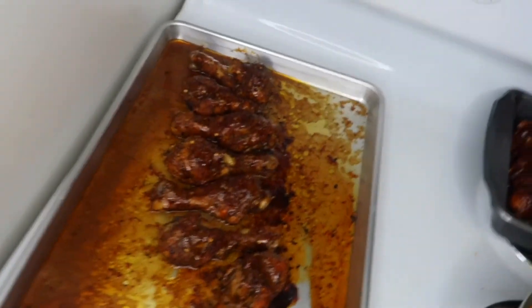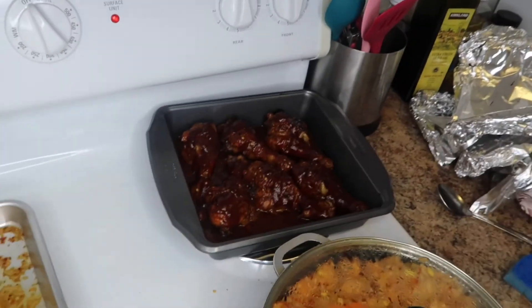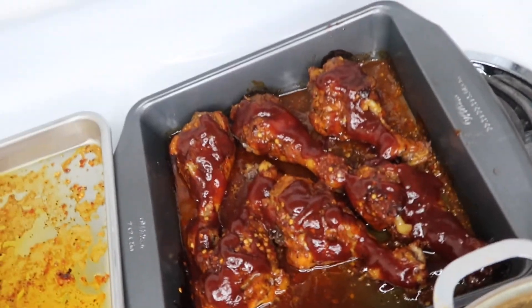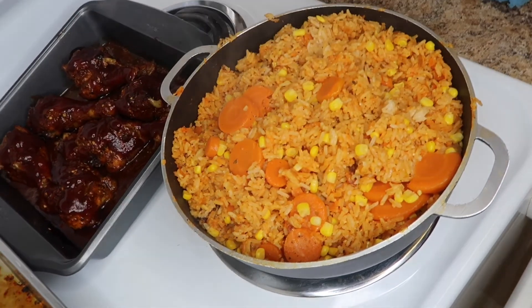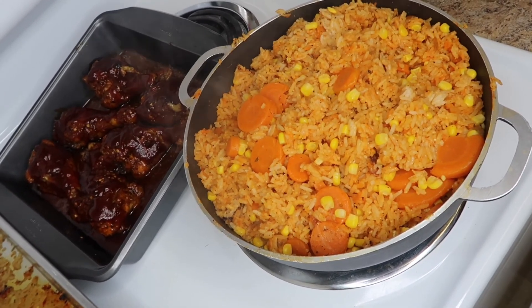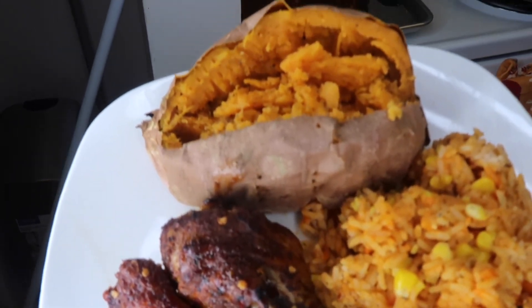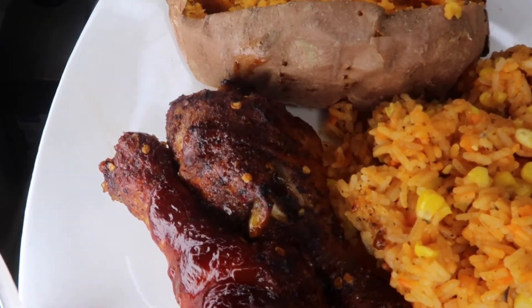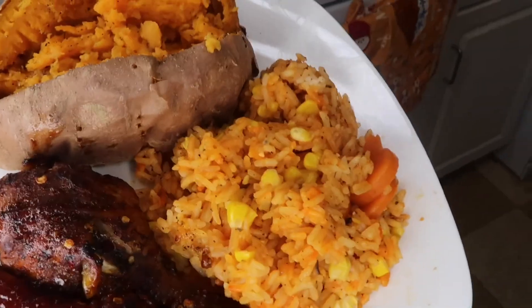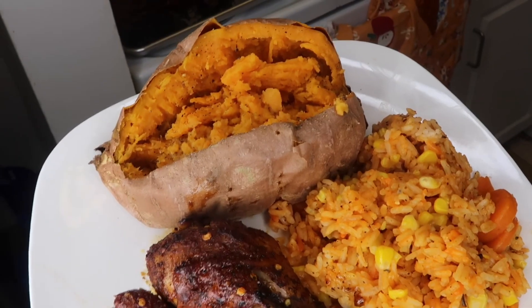I just took the chicken out of the oven — this is the chicken with the jerk seasoning, and that's the barbecue chicken. I put more barbecue sauce on it and I'm gonna put it back in the oven. For the most part it's done. I added some carrots, some corn, and some more seasoning in there. So this is the final spread: baked sweet potato, barbecue chicken, chicken with jerk sauce, and some seasoned rice. Thank you so much for watching — make sure you subscribe and give this video a huge thumbs up.